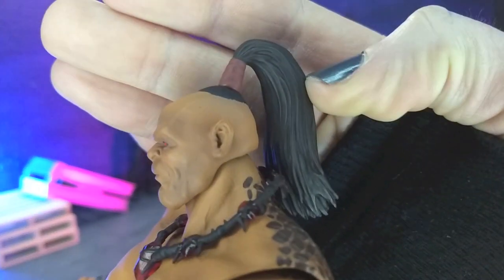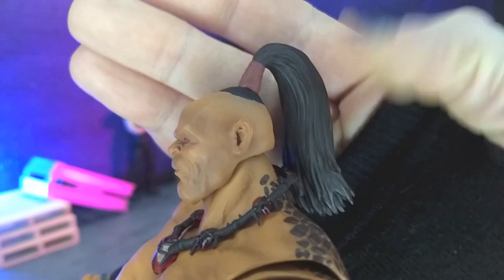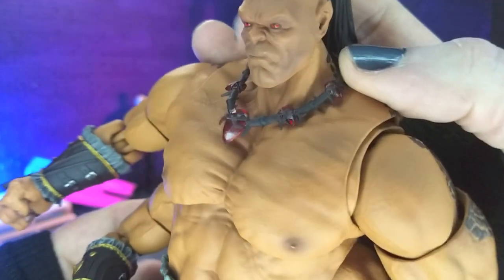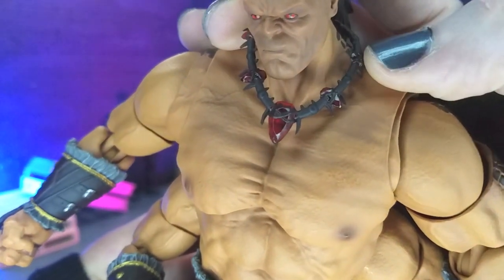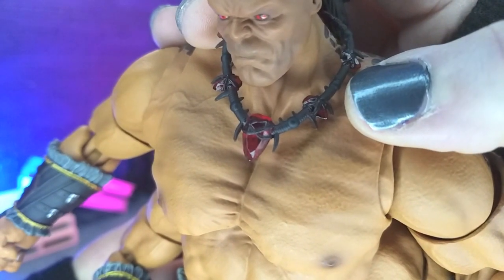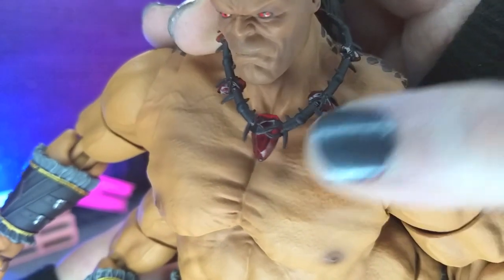The topknot is done really well — it is just all plastic. I couldn't imagine them using actual fake hair for that, but still really cool. Then we get the necklace, and I really love the way that came out. Really small details going on there, especially with the wrapped cord. And then we get the jewels.